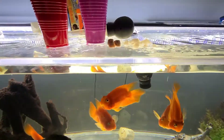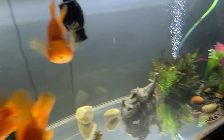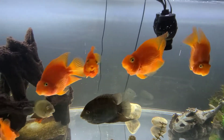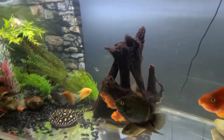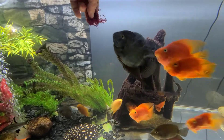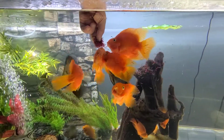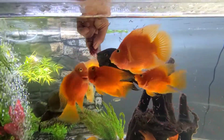I'm gonna feed this tank. This is a 240 gallon tank. I have a couple of black diamond stingrays and a bunch of cichlids. I'll start on this side and get the cichlids going so that they'll leave me alone when I'm trying to show you how I feed my stingrays. These guys are absolutely crazy over bloodworms.